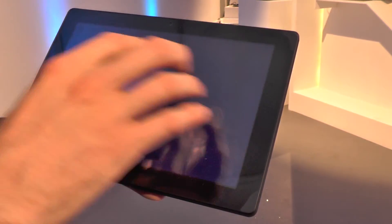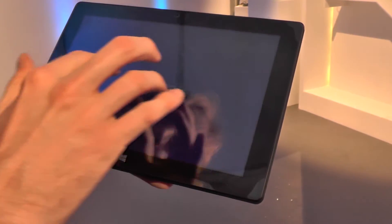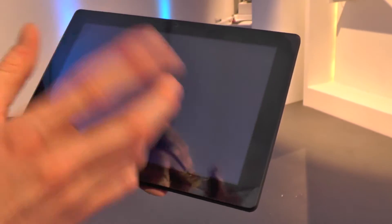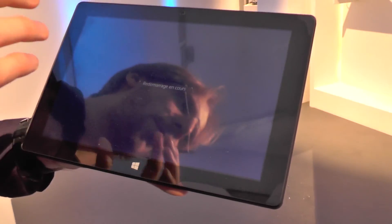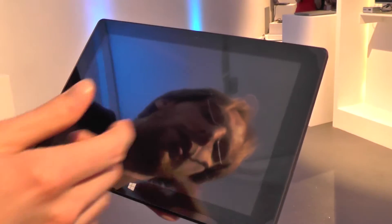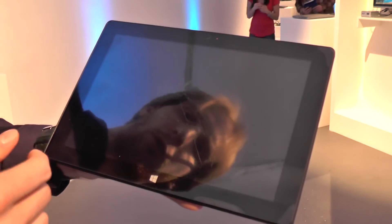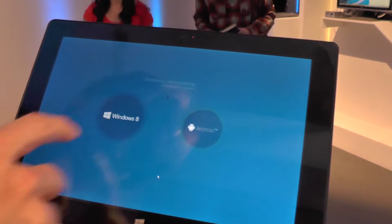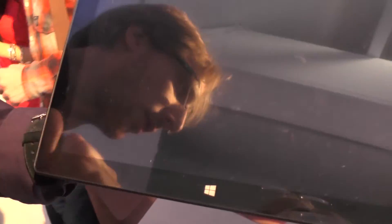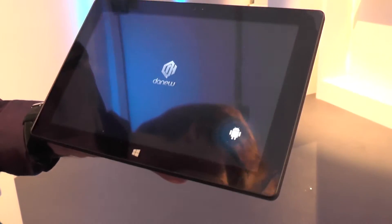When you reboot, you get a boot screen where you can choose either Android or Windows. You can also set a default system — if you don't choose anything, it will boot into the default mode. Here, the default is set to boot on Android.